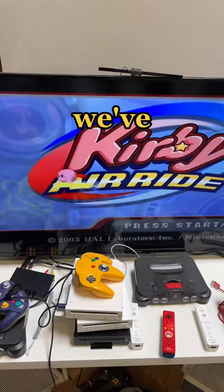And we've done it. Kirby Air Ride has been restored to brand new. Follow for more game collecting content.